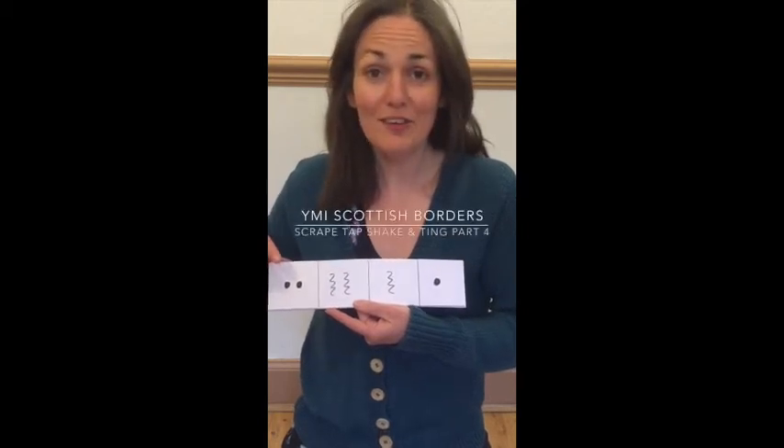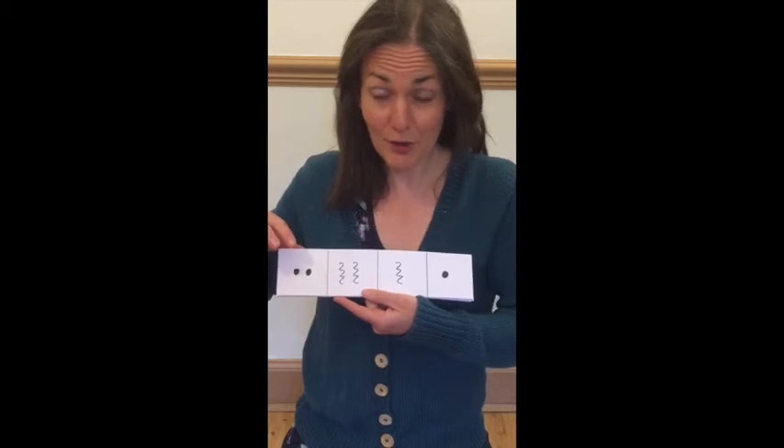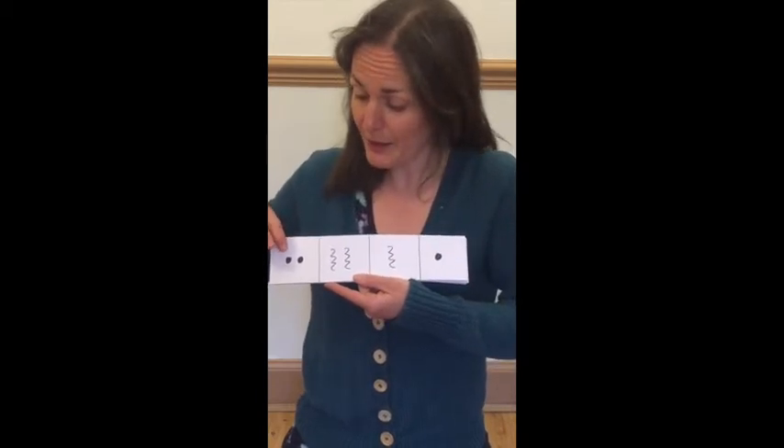Now we're going to play a series of cards that mixes all four sounds, so make sure you have all your instruments ready. And here we go.